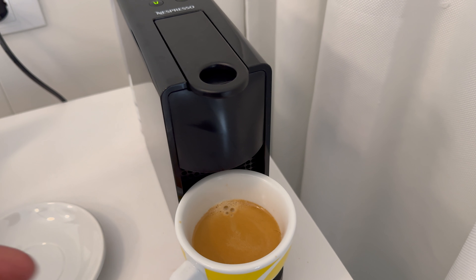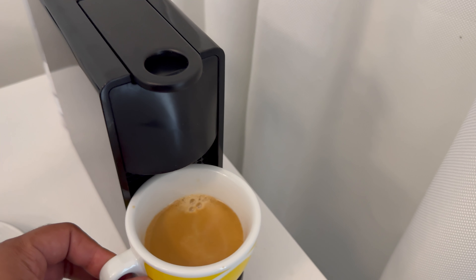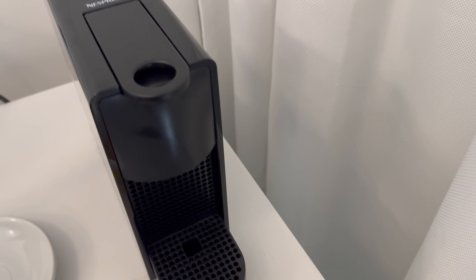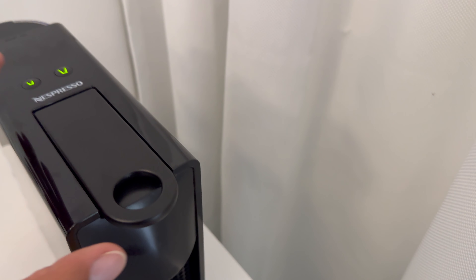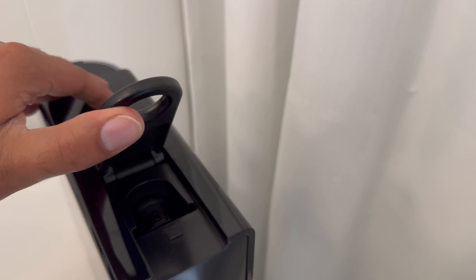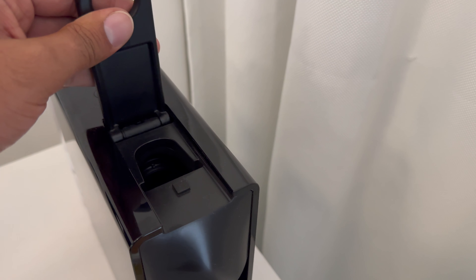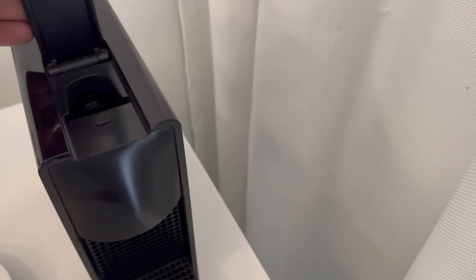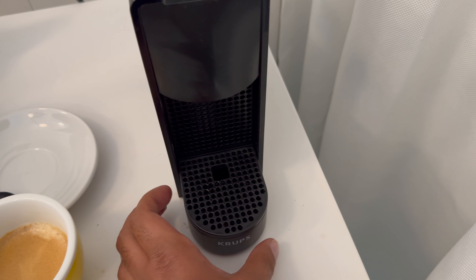The machine has made the coffee. Take the mug out. To clear the pod that's just been used, lift the lever up and then all the way further up — it dislodges and goes into a separate compartment.